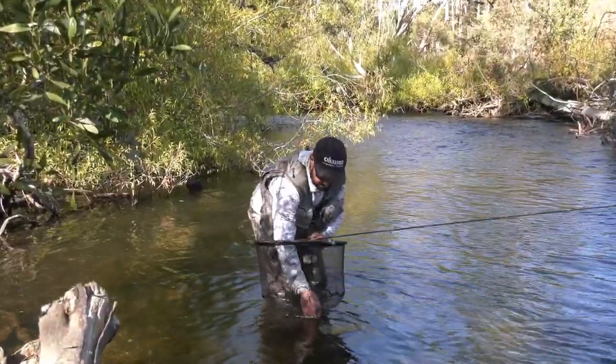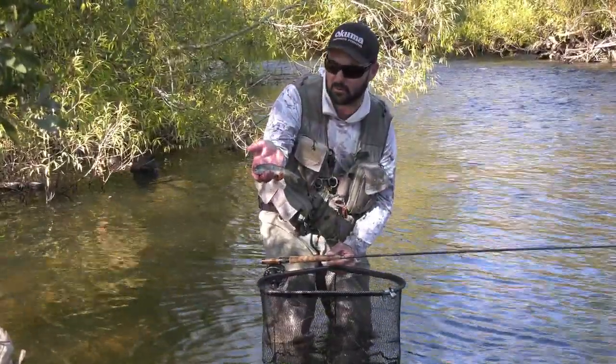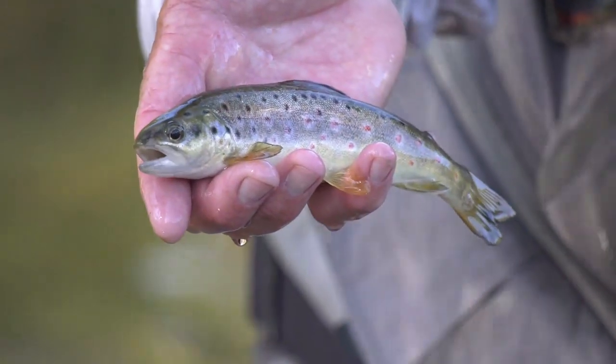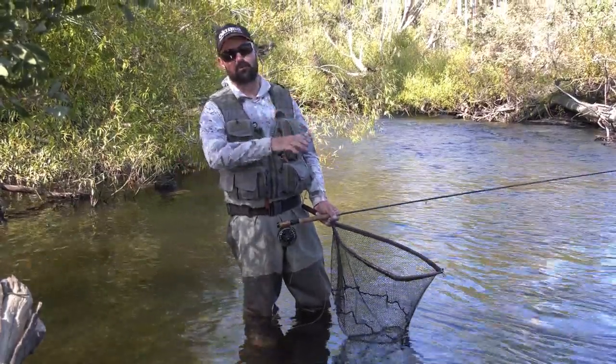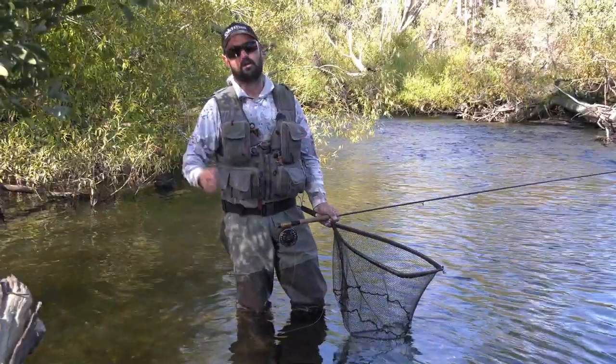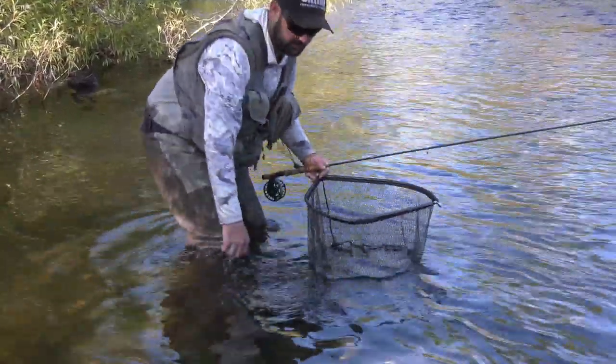Today we're on the epic Tyena River in Tasmania, which is just loaded with these beautiful little wild browns such as this. I'll run you through the Euro-nymphing technique, which is amazingly effective for waters such as this in Australia and all over the world. This little guy can go back in and we'll get into it.